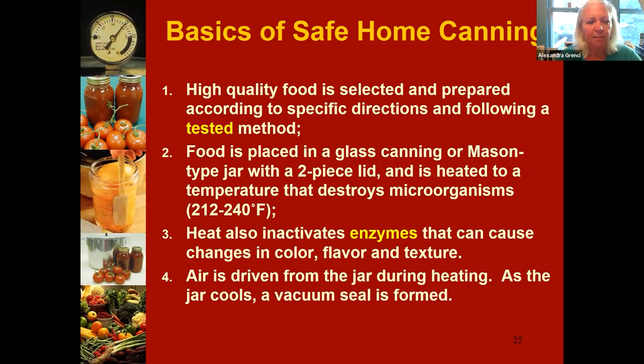In canning it's probably even more important to start with high quality food, because we're going to be keeping these foods in jars at room temperature — if properly sealed — for a year or even up to 18 months. This is the time to talk about following a tested method — one that has come from an evidence-based source, so we know the process has been tested to make sure that if we follow all the steps, the product will be safe and the best quality possible.